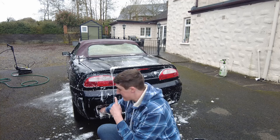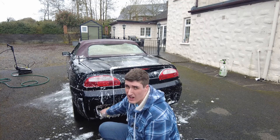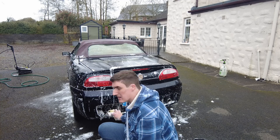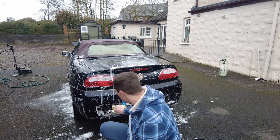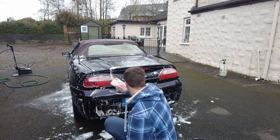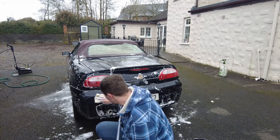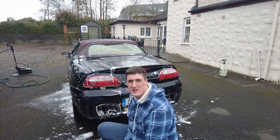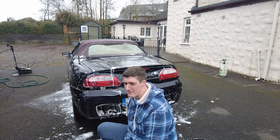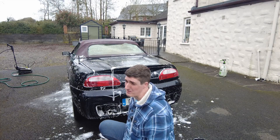The difference between that car and this car is that this car is black and it will show up a multitude of sins, whereas silver actually hides quite a lot. Even though the paint was as rough as a bear's arse on the other car, the paint on this is as rough as a bear's arse as well. But I think you'll see much more visible results from this one. I've known this car for quite a long time, so I've really been wanting to get stuck into it — though don't tell the owner that because he'll want me to do bloody everything on it.